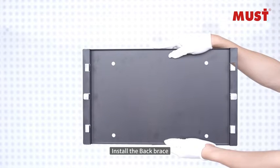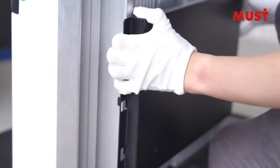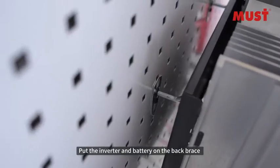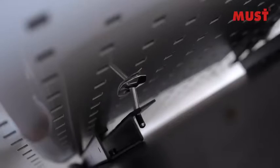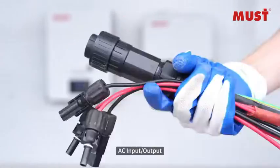Install the back brace onto the mounting surface. Then place both the inverter and the battery onto the back brace to secure them in position.